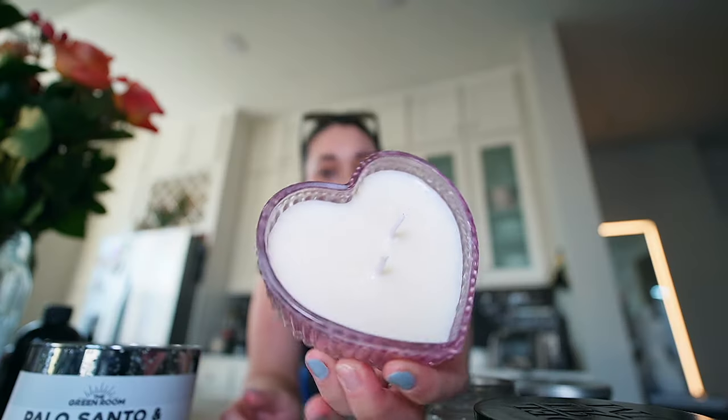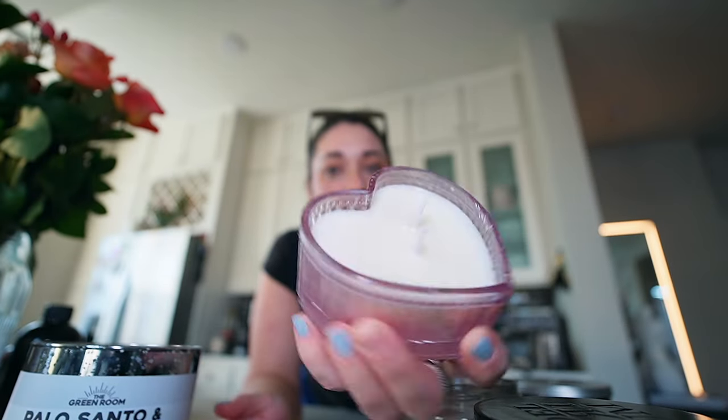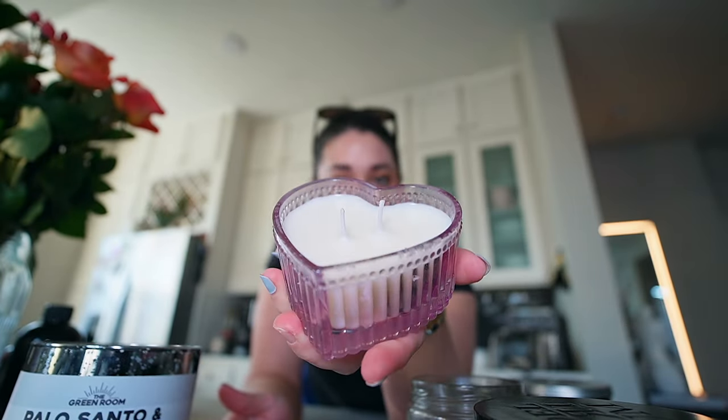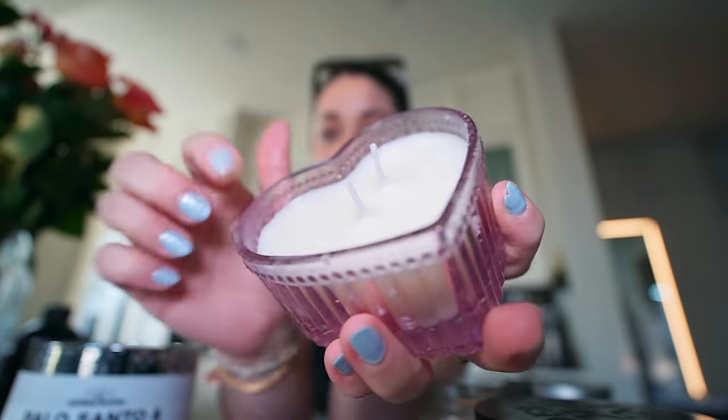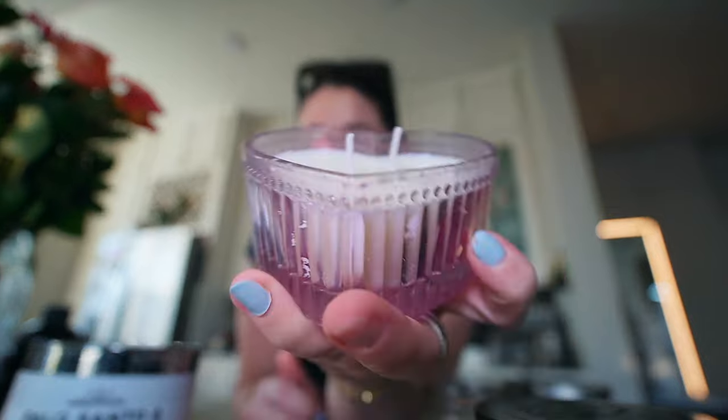You guys, this was the first candle that I made — look at her. Look at this heart. I made this candle — you think I'm kidding, I'm not. She does have a little wave right here, but other than that I mean this is a perfect candle.